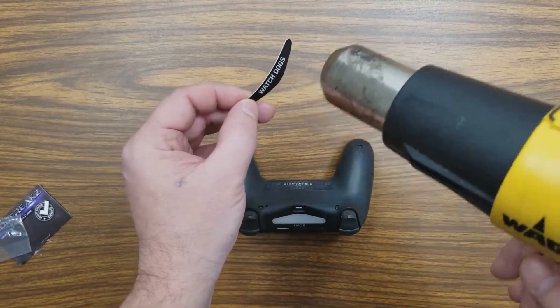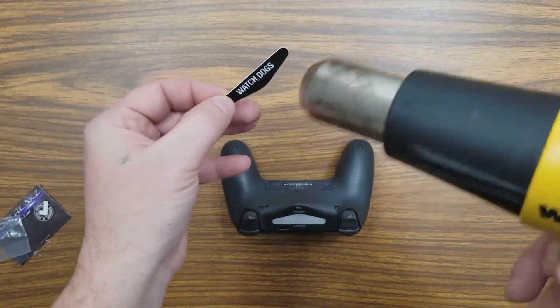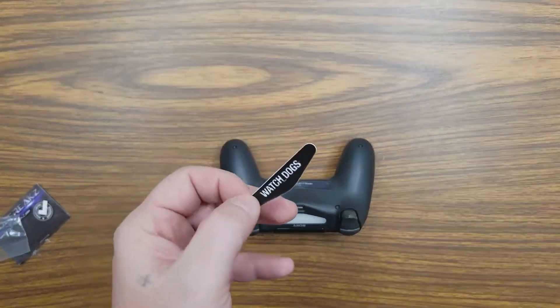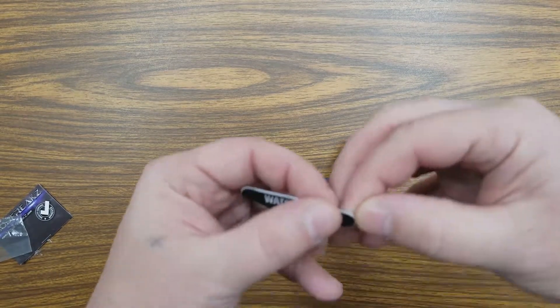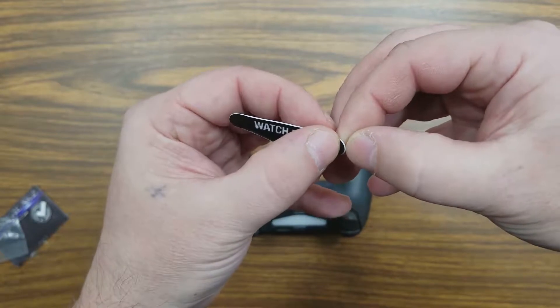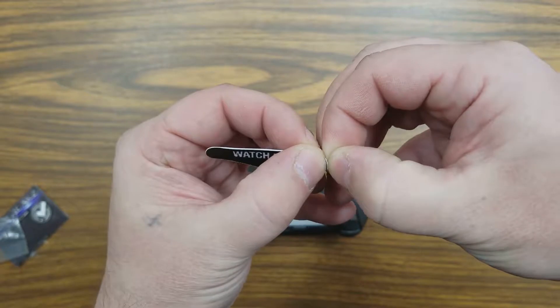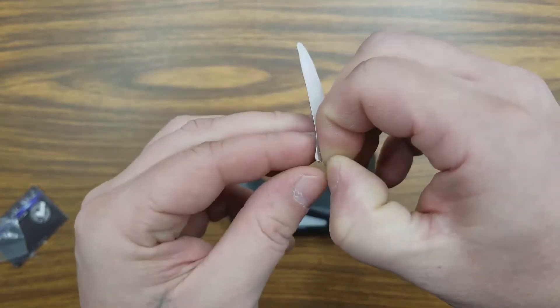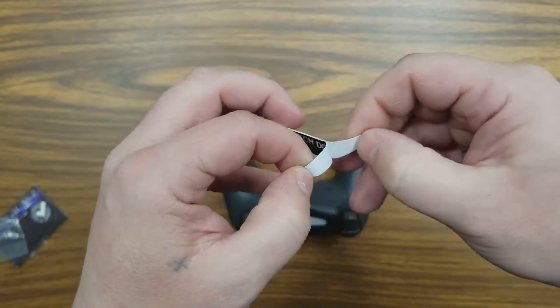Don't overheat it because they will shrink — please try not to overdo it. It only takes a second to heat it up. Then take the backing off of the skin — should have had longer nails — there we go.